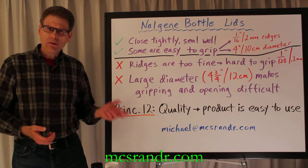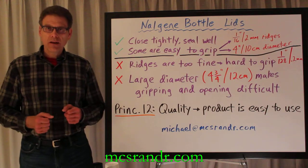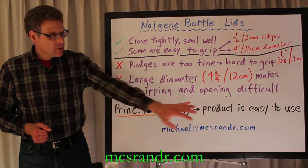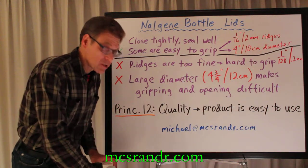Remember principle 12 from the 31 Principles of Customer Service: embrace quality as a fundamental design and manufacturing concept. Here, that means the product must be easy to use. These are not easy to use. So let's make the changes.